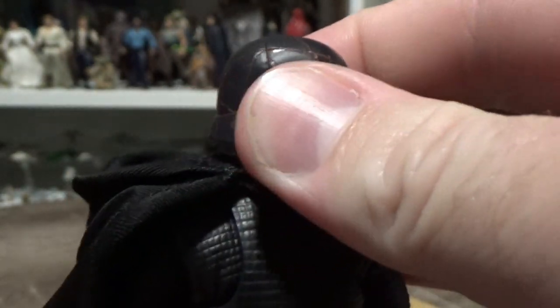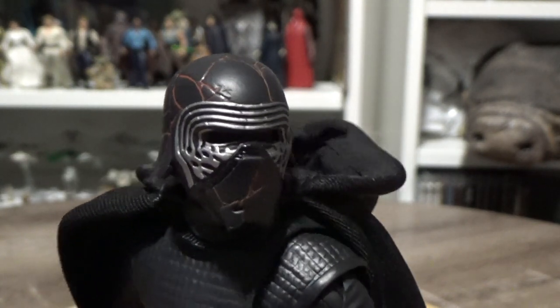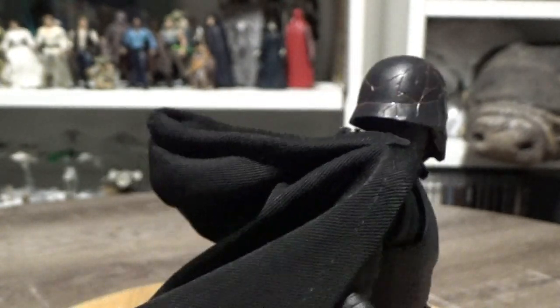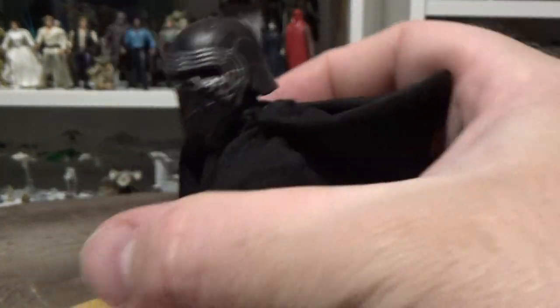They've done a really good job with the sculpt here. One thing I really do like about Kylo Ren's outfit in The Rise of Skywalker is the addition of the hood onto his cape.